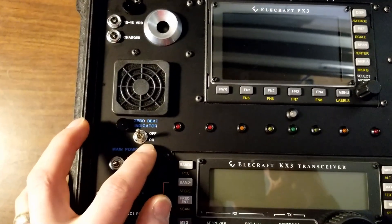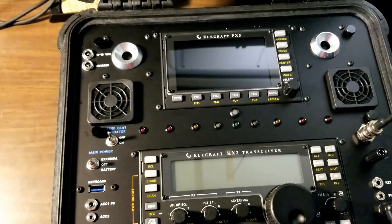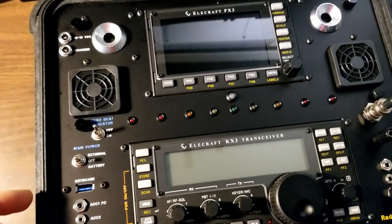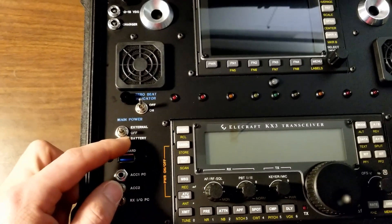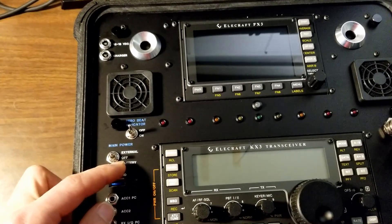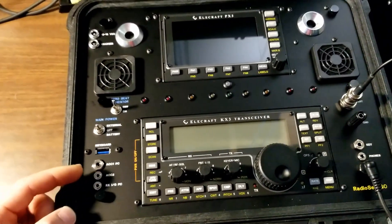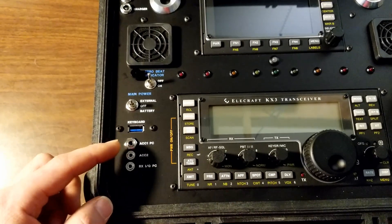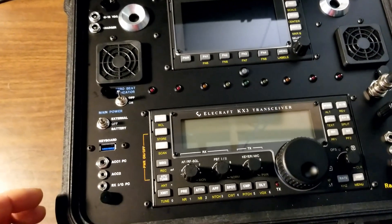There are a few toggle switches here. This is the zero-beat indicator, so if you want to turn this off when you're in sideband mode or some other mode like digital, you can turn that off so it's not flashing. And then the main power here, so you have to switch between external and internal battery power manually. That's the first thing you do to turn everything on. You have the keyboard jack, which connects to the PX3, and you can interface with whatever you need to do firmware upgrades and so forth.